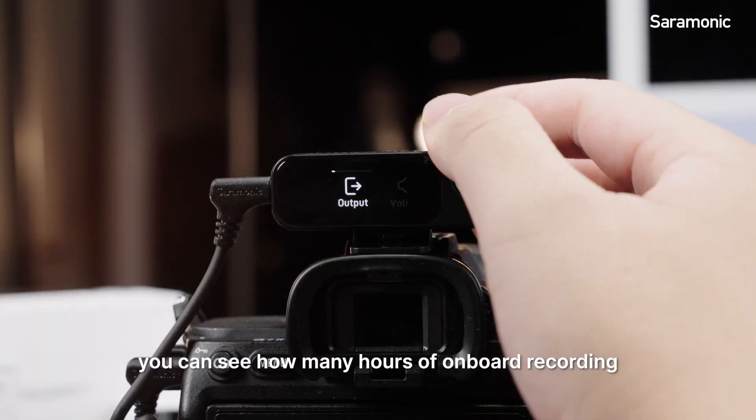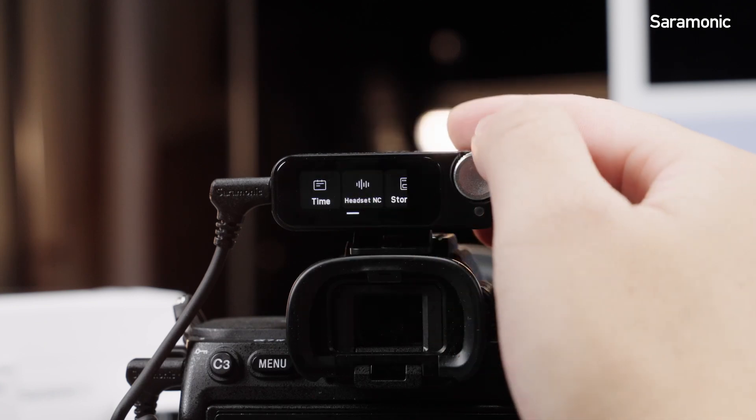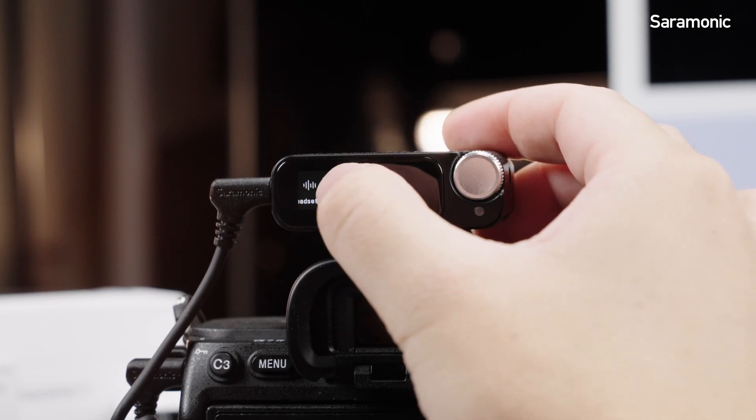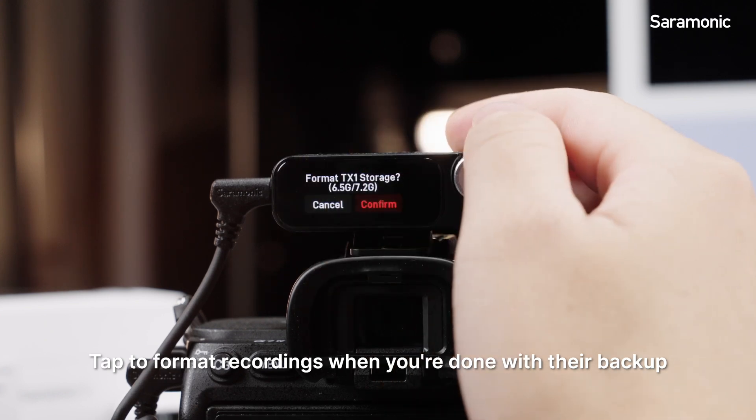In system storage, you can see how many hours of onboard recording each transmitter is capable of. Tap to format recordings when you're done with their backup.